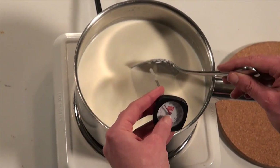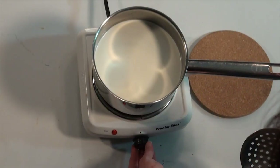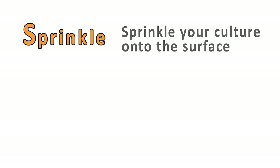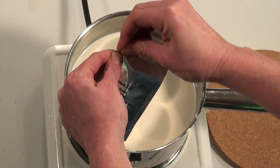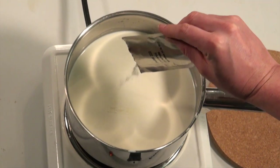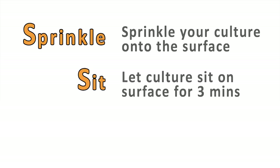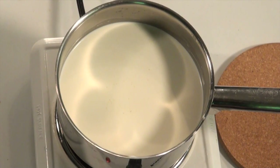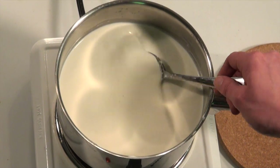When we reach 86°F, remove it from the heat. Now it's time to do the three S's. The first S is sprinkle — sprinkle in your culture. The second S is sit — let your culture sit on the surface for three minutes, which allows the culture to rehydrate. The third S is stir — stir gently using a top-down motion for 20 seconds.